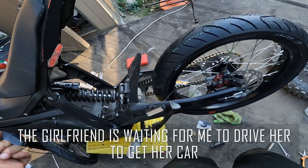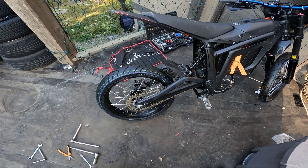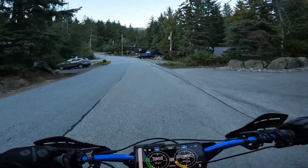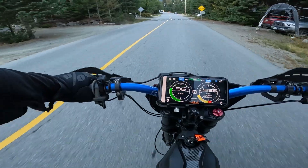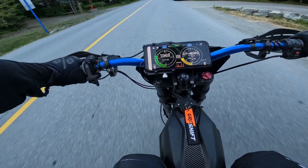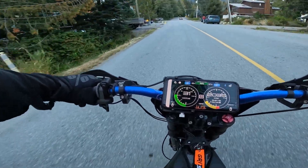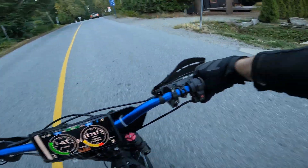Do you not believe me when I say five minutes? Not really. Well, I literally just gotta put this stuff away, put the bike away, and put this brake on. There we go guys. Shit's so tight.